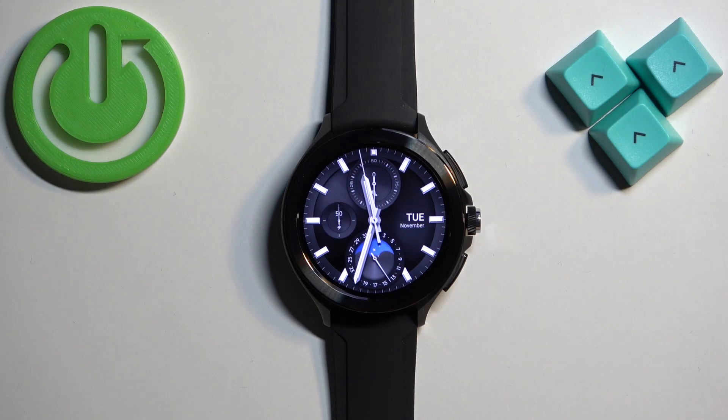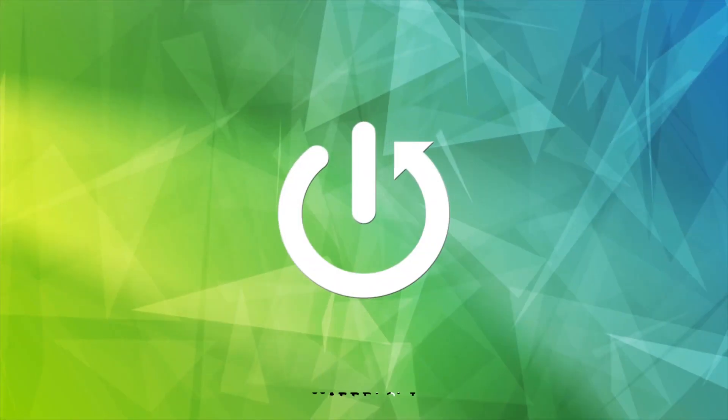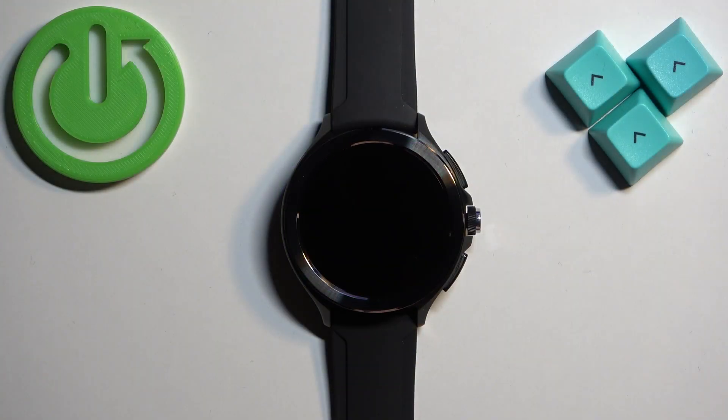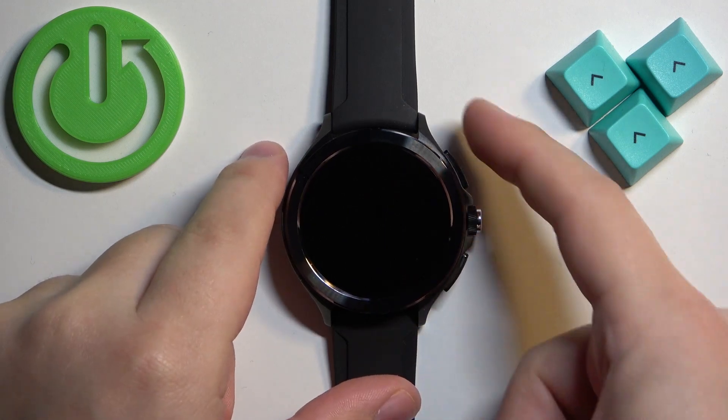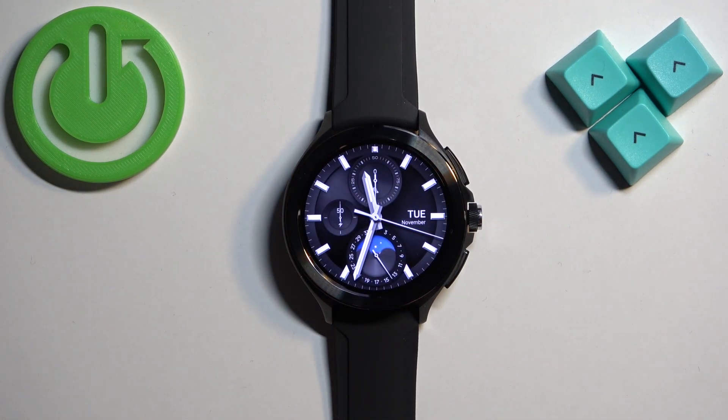Welcome. In front of me I have the Xiaomi Watch 2 Pro, and I'm going to show you how to enable and how to disable the silent mode on this watch. First, let's wake up the screen on our watch — you can do it by pressing any of the buttons or by tapping on the screen.